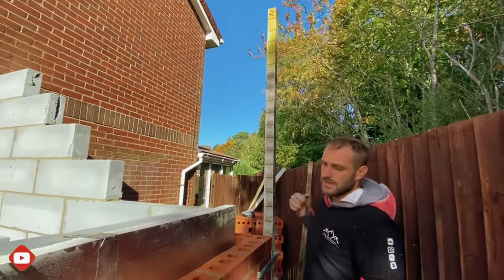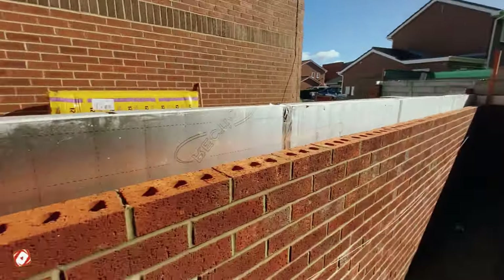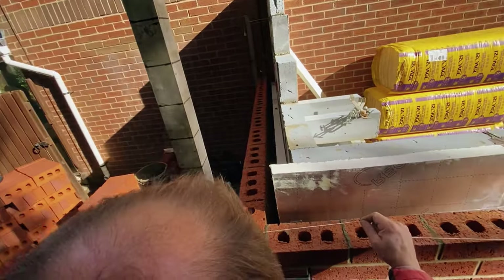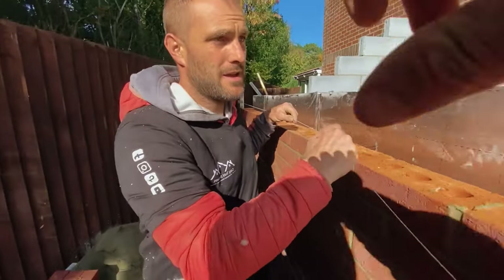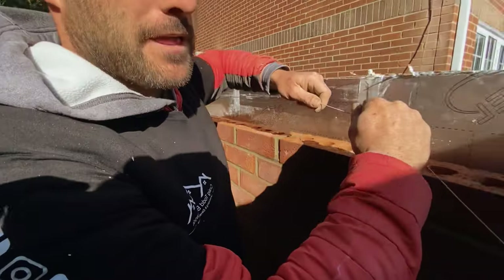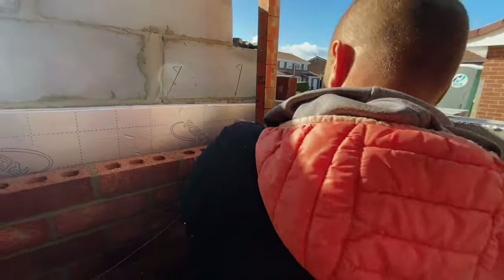This is the 17th course. So what we're gonna do now is get that corner block on the profile. We'll run this around our corner profile and we'll get a corner block in there.